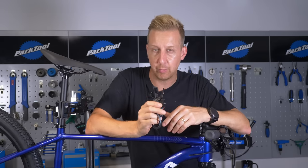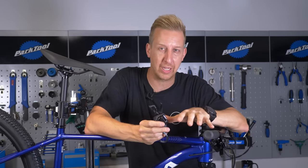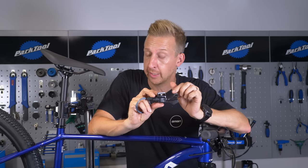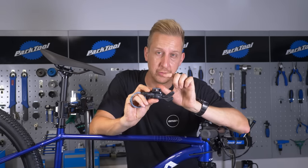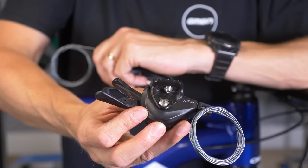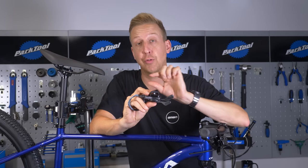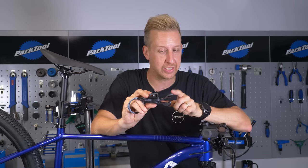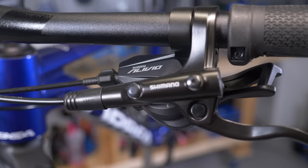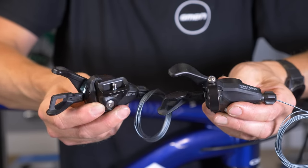When selecting your shifter — whether 10, 11, or 12-speed — make sure it's compatible with your bike. This Deore 12-speed shifter, for example, has the i-Spec system, which is Shimano's direct mount system that mounts directly to the brake levers without a separate mounting clamp. However, the brake levers on this bike are different, so I can't use that — I need to use the one with the clamp-on system like the one already on the bike.